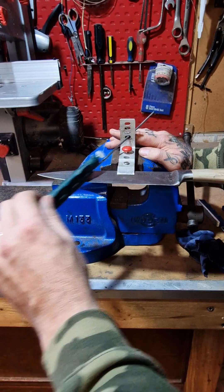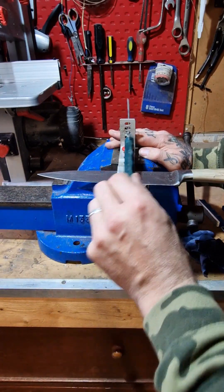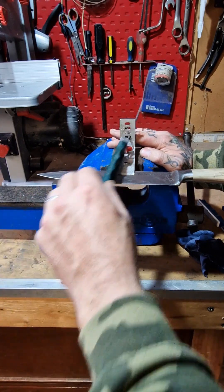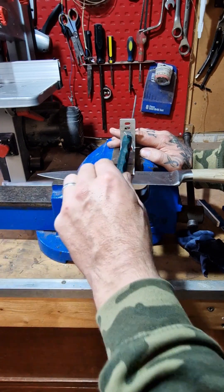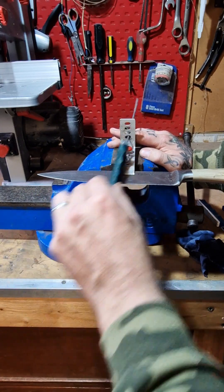Just working our way through the grits now on the other side, getting finer and finer as we go. I'll just use this finger at the back just so the guide rod's not rattling around like crazy. A little bit of the honing oil on the back of your finger just helps it all glide smoothly.